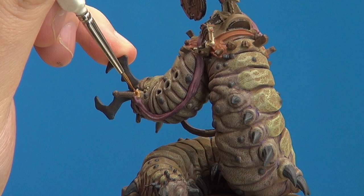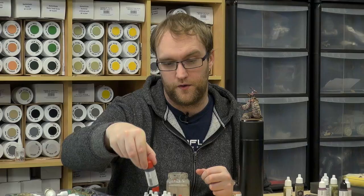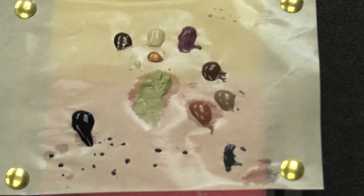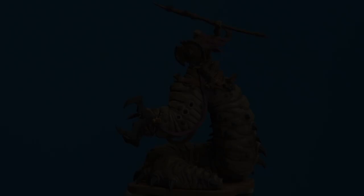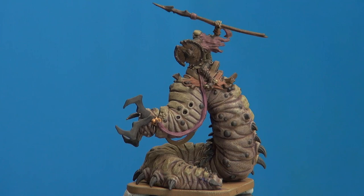We are now ready for our main wash — Strong Tone. We're going to do Strong Tone over the skeleton, the carapace, the claws, and the front mandibles. Now the wash is on and everything else is painted in. The wash looks really good actually — it's really brought in a nice brownish carapace-y tone to the body of the slug thing.